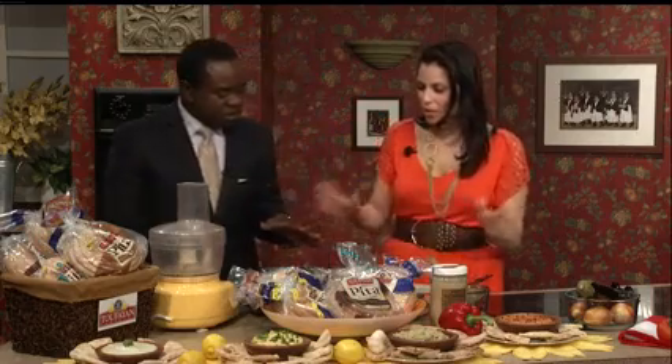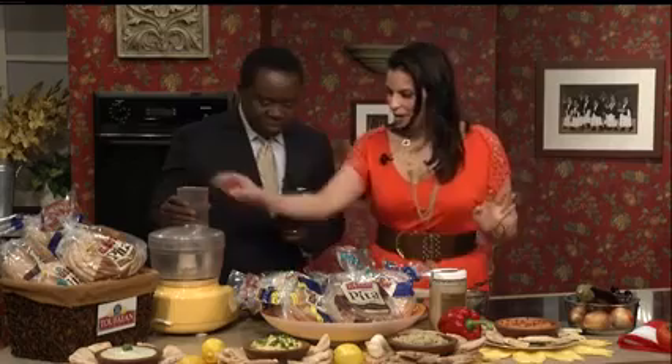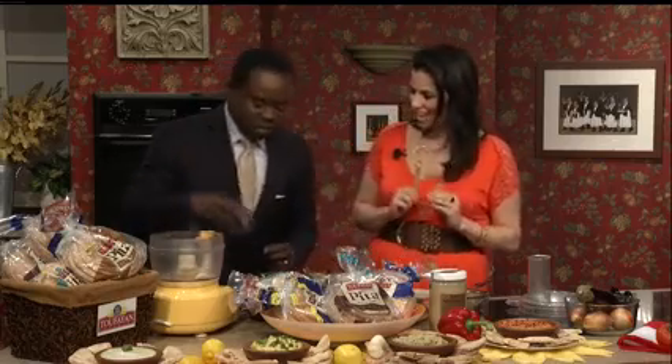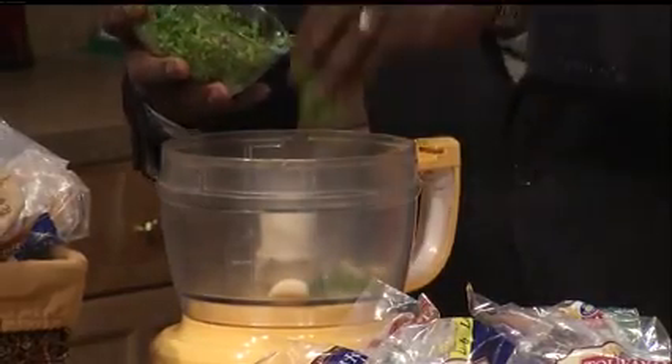We're going to make Baba Ganoush. And what maza would be complete without our pita bread, of course. I love the Tafayan pita because they have so many great varieties. So first we're going to open up our food processor. I'm going to have you make it — so you'll learn how to make Baba Ganoush. There are two cloves of garlic. I'm going to make this at home — my wife loves it. And then just like a handful of flat leaf parsley. About this much? Very good.